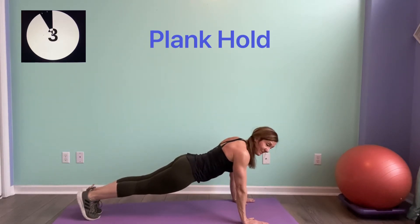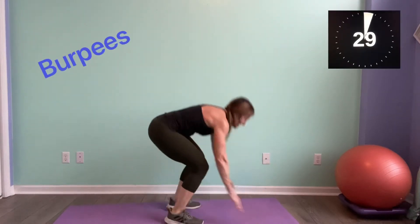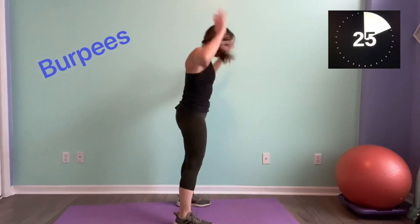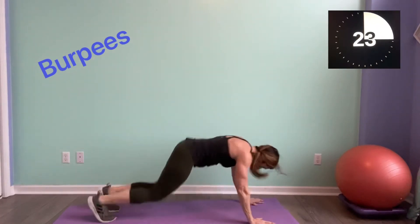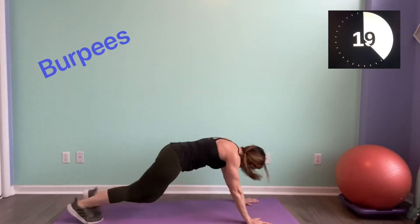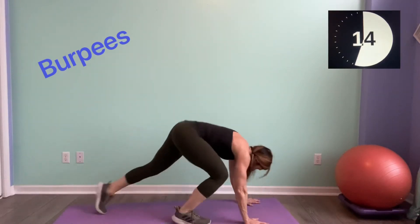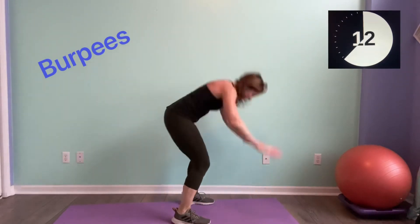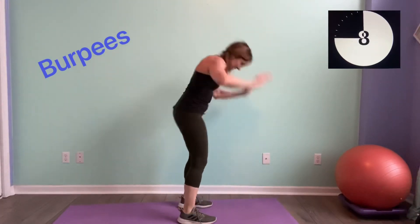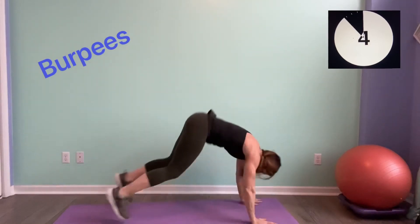We've got burpees coming up — last round! Here we go, last round burpees. Come on — take your burpee where you want it. You can be stepping it out. Come on, as quick as you can, keep it going. Lift — come on guys, this is it. Make it your best shot. 3 seconds.